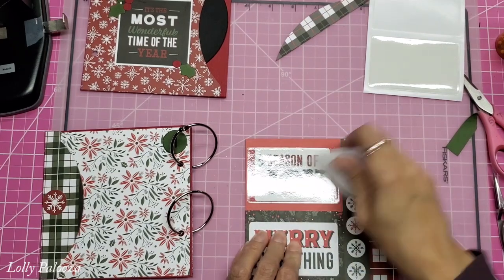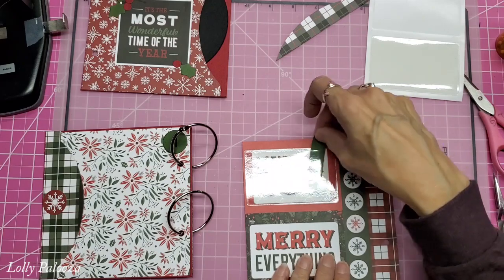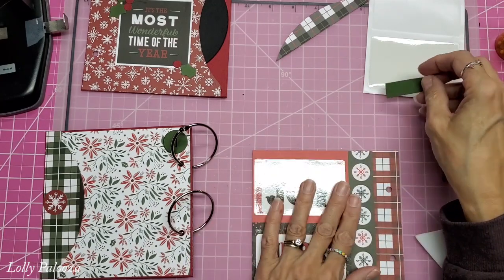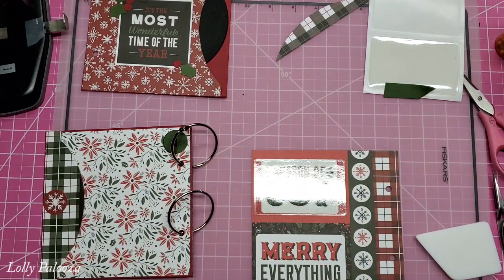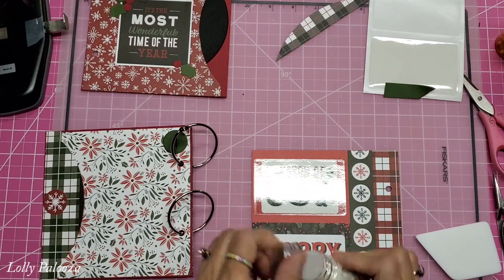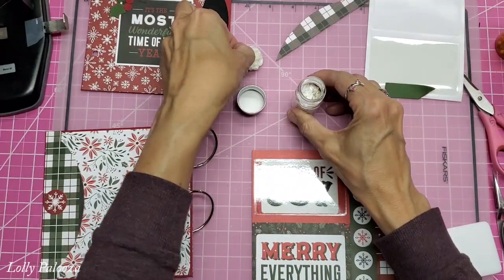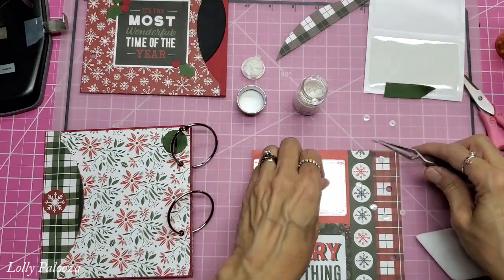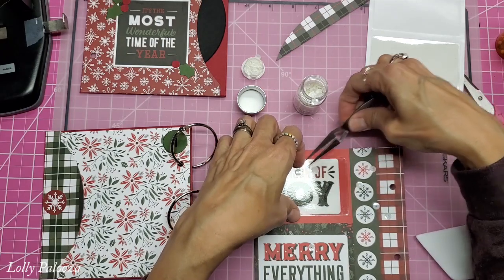It's a pocket right now, so it's a good way for you to put a photo or a journaling card in there. Or you can do like I'm going to do and just add some little shaker bits in there. I have this ice white from Nuvo. You could stick with translucent ones — that would be really fun. I'd like to use tweezers so I can get them in there.